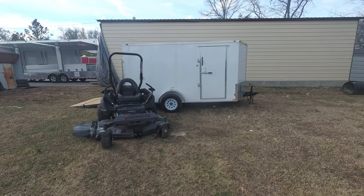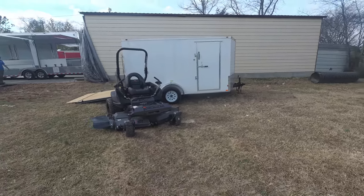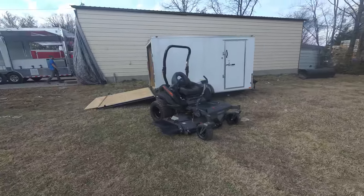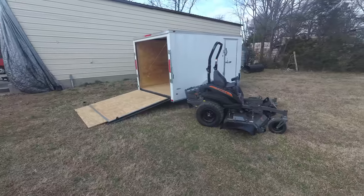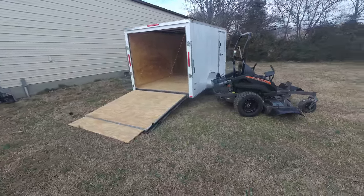We're here at SLE Equipment located in Nashville, Tennessee. Today we're going to look at the Spartan SRT Pro zero-turn mower with a 27 horsepower Briggs engine mower enclosed trailer package. You can find this package as well as others on our website at SLEequipment.com.